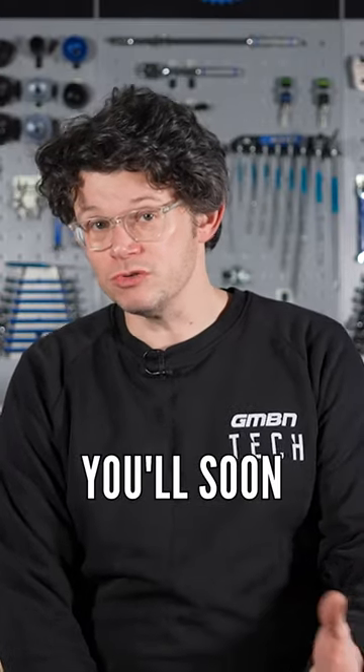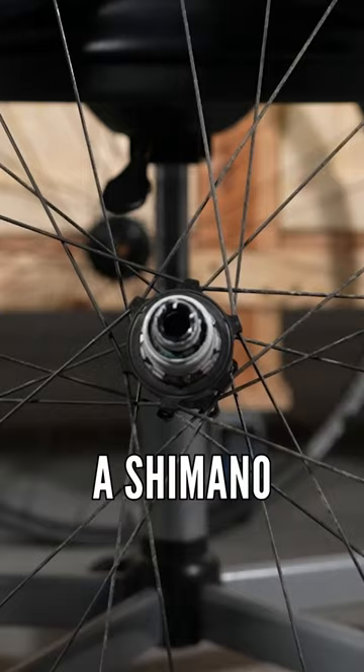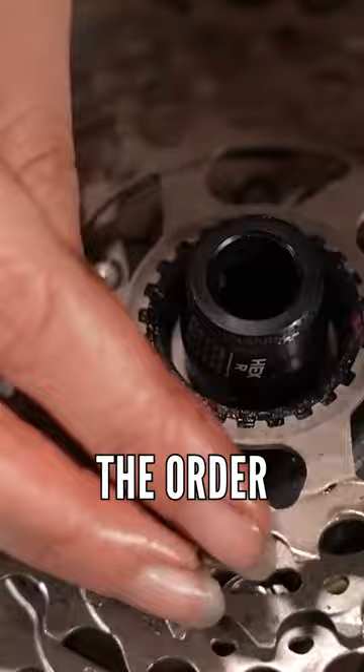If you've got an XD one, which you'll soon find out because it will sort of come off in one piece. If you've got a Shimano or other style cassette, it will most likely come off in stacks — cog, cog, then some different spacers. So make sure you stack that up somewhere safe where you're not going to knock it over and lose the order of those spacers.